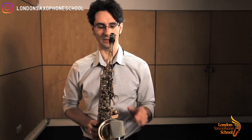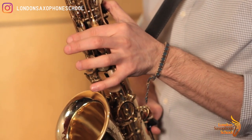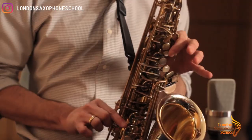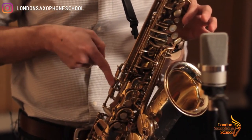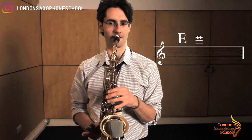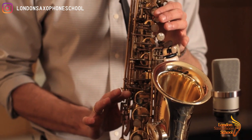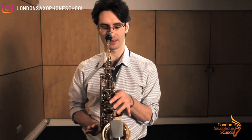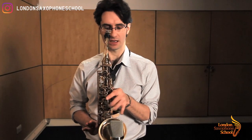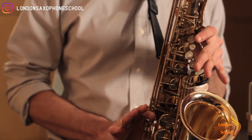Then high E — still octave key down. First and second palm keys, plus the first out of the trio on the side up here. That's high E.